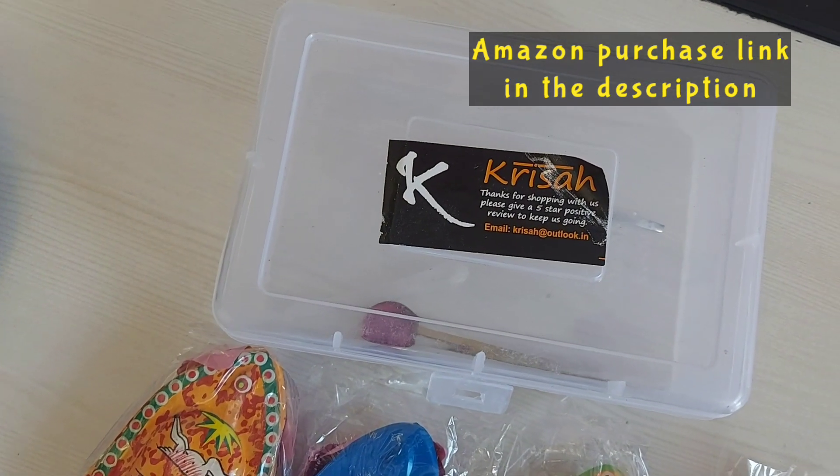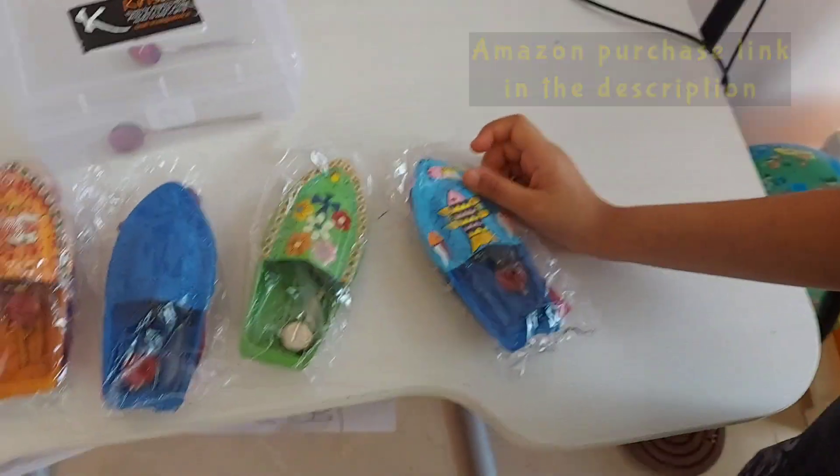We ordered these boats on Krishna on Amazon. Let's do the unboxing of these boats.